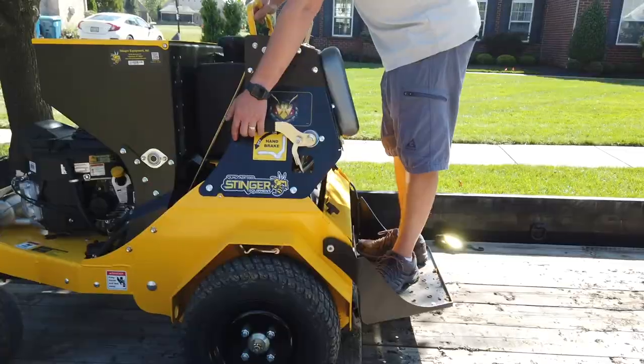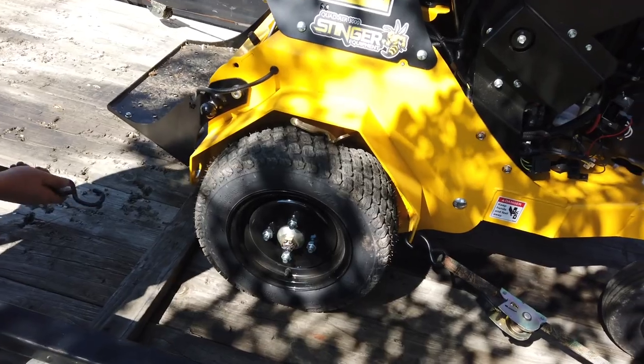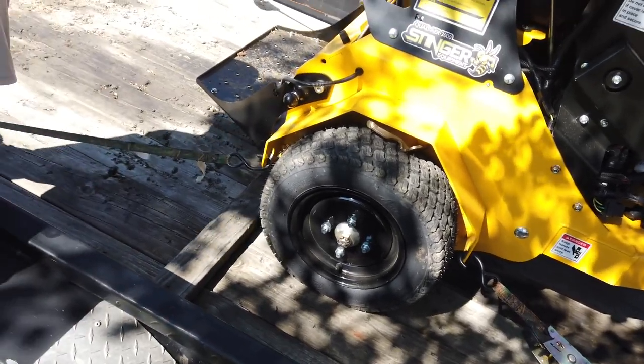When securing the equipment on the trailer, always set the parking brake and use a combination of the six tie-down points.